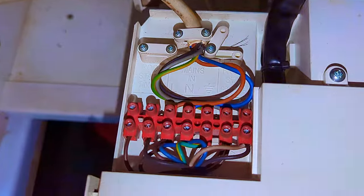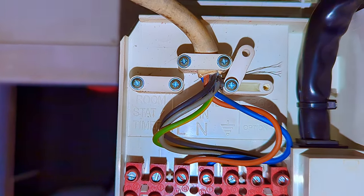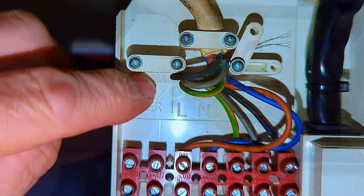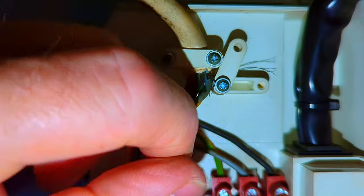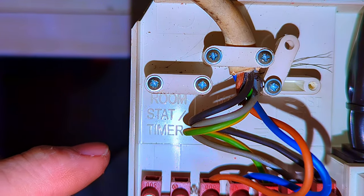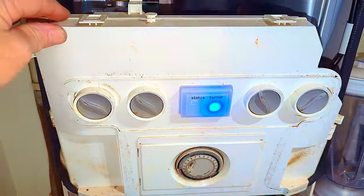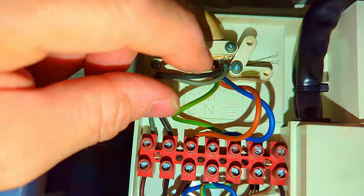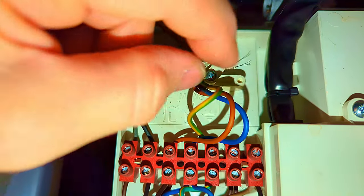Before I power it on, I always like to check the wiring inside the boiler. Now whoever fitted this boiler has wired it up incorrectly — we've got our live, neutral, and earth supplying power to the boiler, but the switch wires have been wired into the frost thermostat, not into the room thermostat. Whilst this has been working okay, it should be wired into the room stat/timer. So I've now corrected that wiring — the switch wires, which are the black and the gray, are now wired into the room stat/timer.